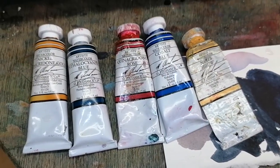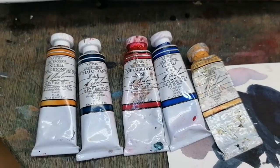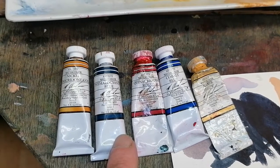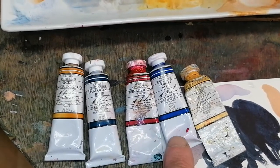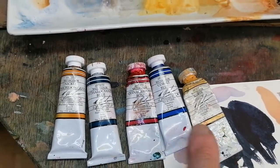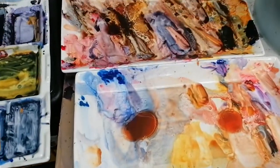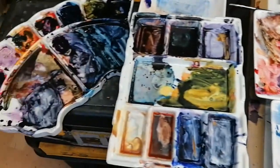This is the entire palette for this painting. M. Graham paints: nickel quinacridone gold, thalo cyan blue, quinacridone rose, cobalt blue, naples yellow. Any of the quinacridone reds will do. There's my palettes — a lot of color.